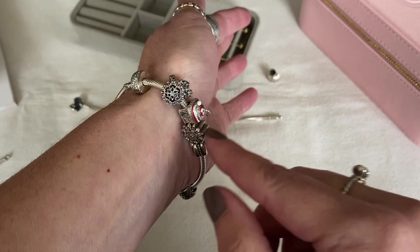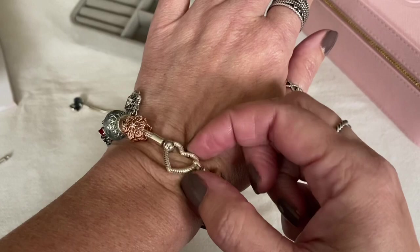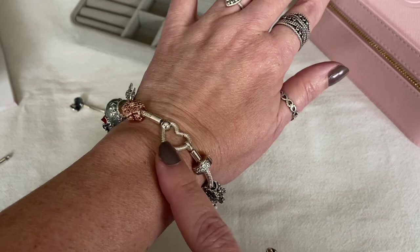One thing to note about this bracelet design is it takes some practice and patience at first to get used to the clasp, because the clasp is a toggle — you push inwards and then thread it through the loop. So this one does take some practice. If you get frustrated easily, I don't recommend this bracelet. It is really cute on, but for some reason it's still not my favorite design.